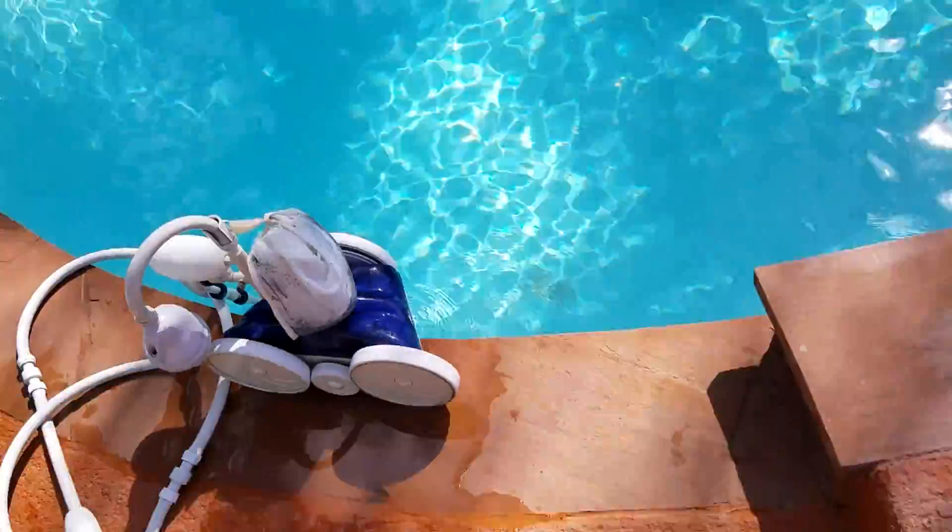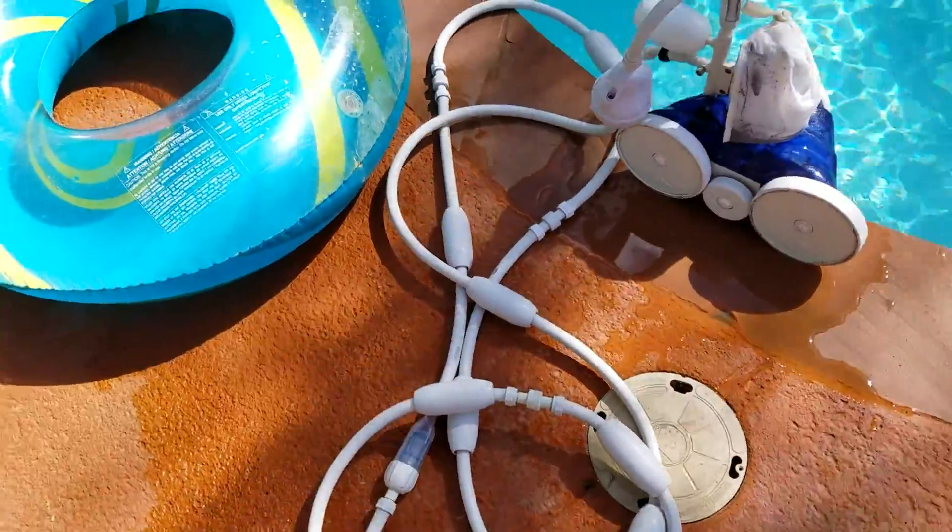That's the video — the Polaris pressure pool sweeper cleaner deal. Like and subscribe for more. Thanks.